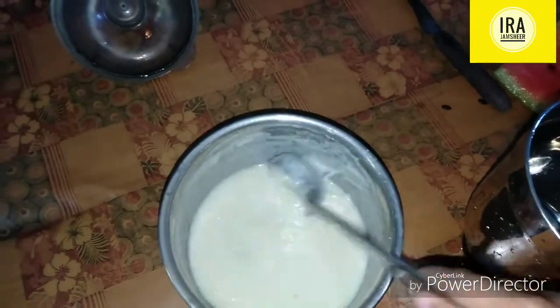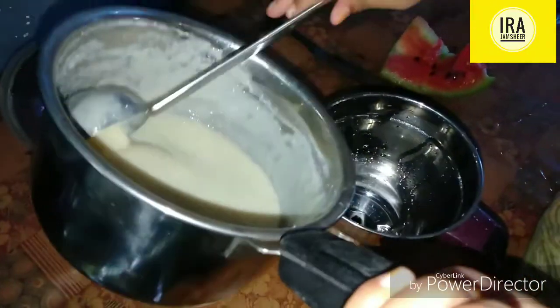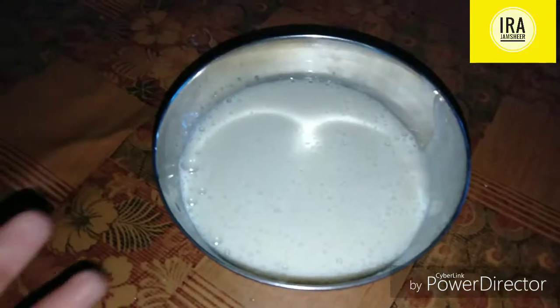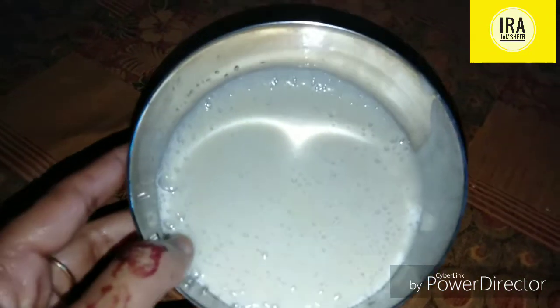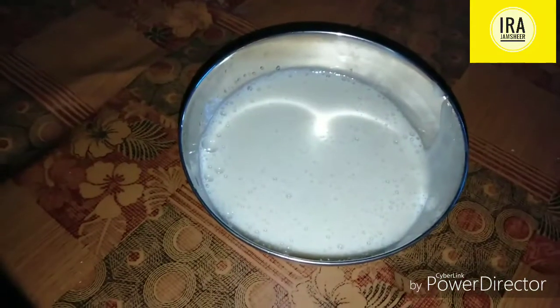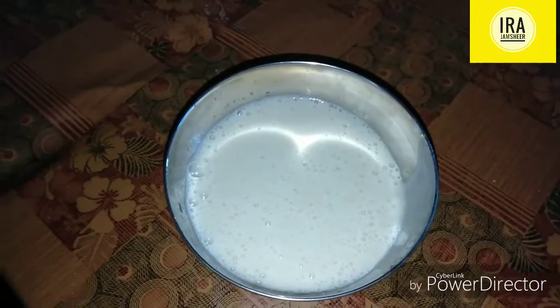Let's mix the ice cream. For about 1 minute, mix the ice cream. If we mix the ice cream well, we expand 2 jars.